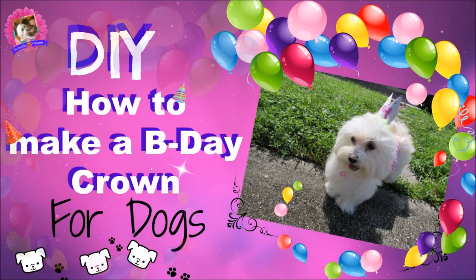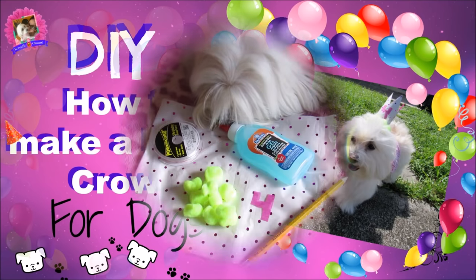Hi guys, welcome back to my channel. Today we have a DIY: how to make a birthday crown for ducks.